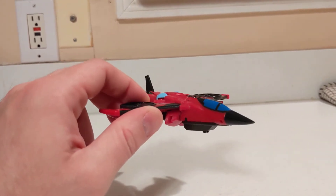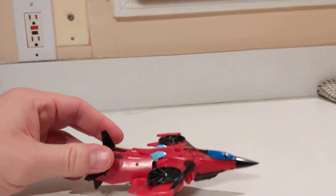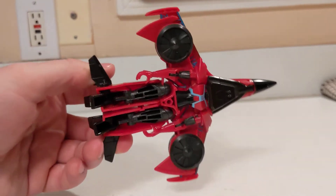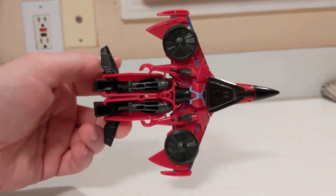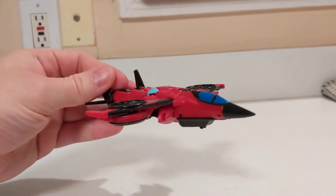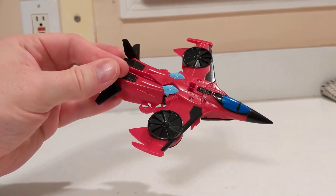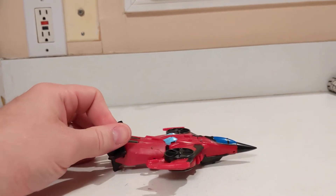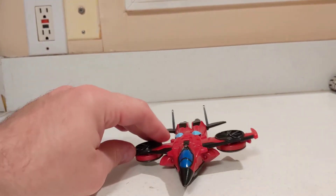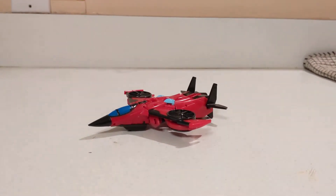For those who don't know what a VTOL jet is, it stands for vertical landing and takeoff. You can kind of see how it's going to work out on the underside. All in all, not too bad — pretty accurate to the animation model in the show. Now let's go ahead and take a look at her robot mode.